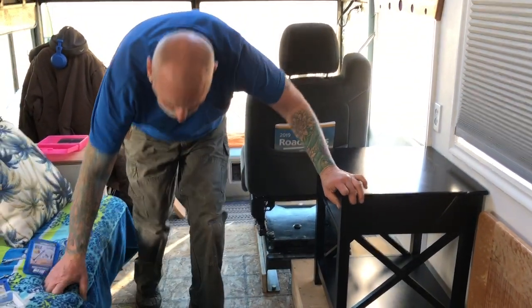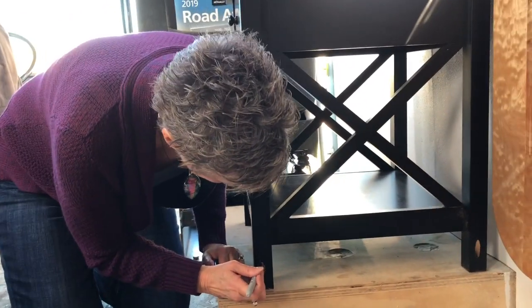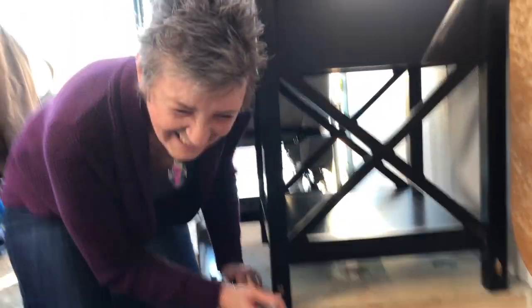Now we can go do the same thing to the bathroom vanity because it's not anchored down either. Alright people, Shelly's finally doing her part! She's been doing off-camera engineering this whole time — you guys have no idea.